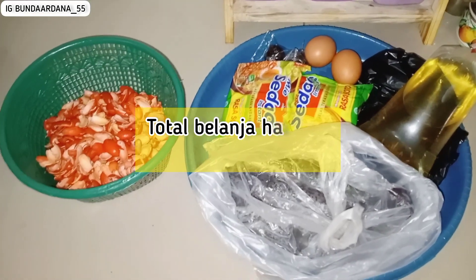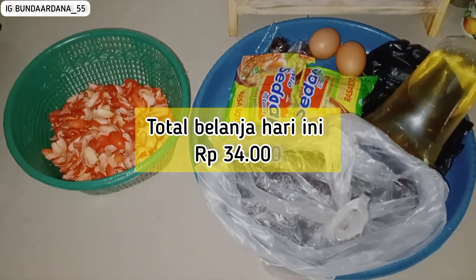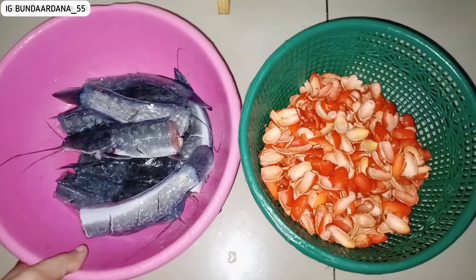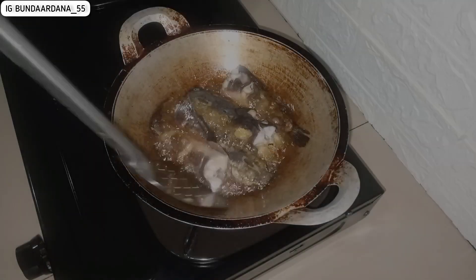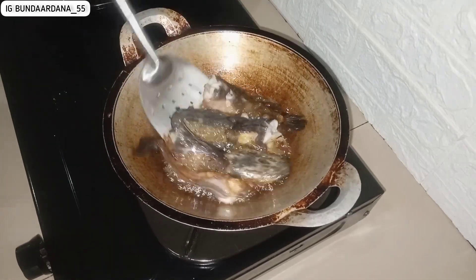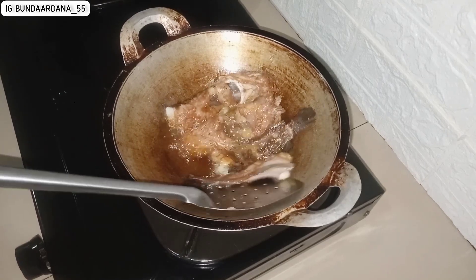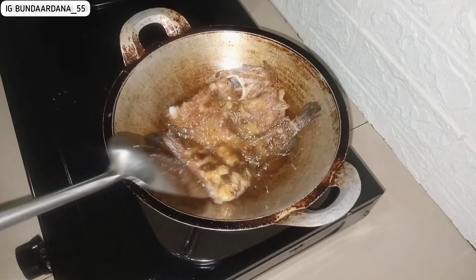Kulit melinjo ini dikasih dari bu mertua, katanya suruh dimasak dan nanti matengnya dia mau minta. Aku skip video membersihkannya, ini sudah bersih. Untuk ikan lele, aku tidak goreng semuanya, cuman dua ekor alias empat potong saja.